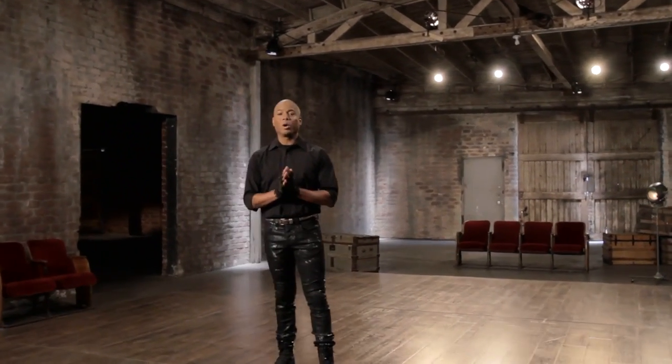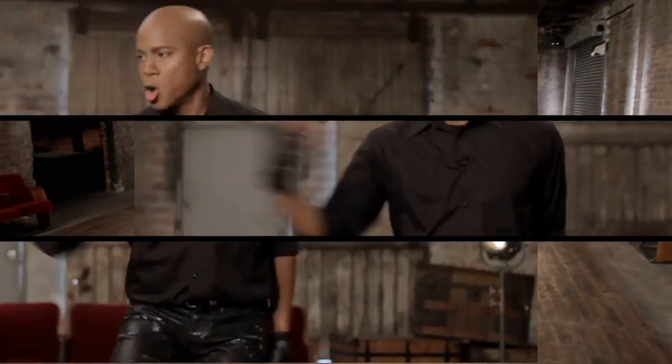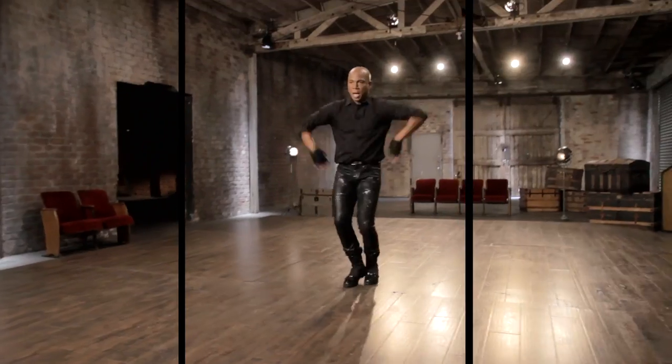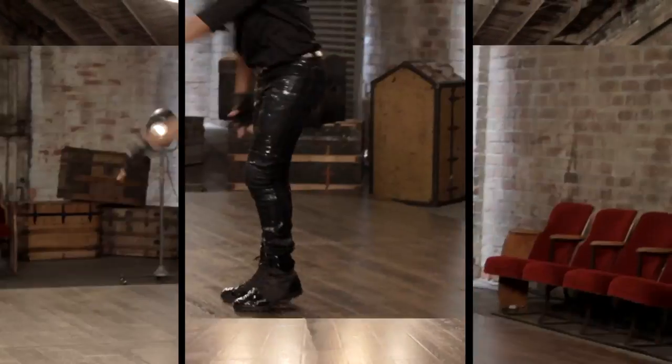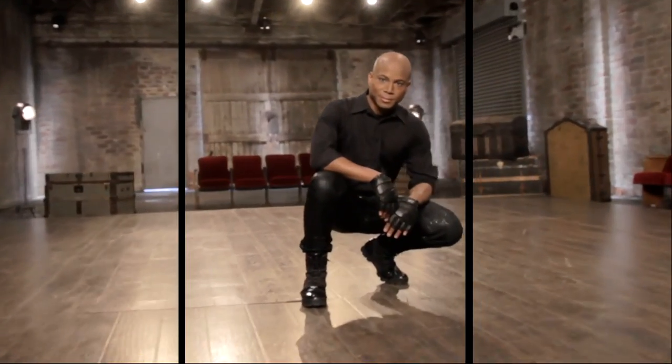Hello, I'm Travis Payne. Welcome to my masterclass. Today I want to show you some moves from Michael Jackson's short film Ghost. It's one of the most important projects in my career and one of my favorites to work on.